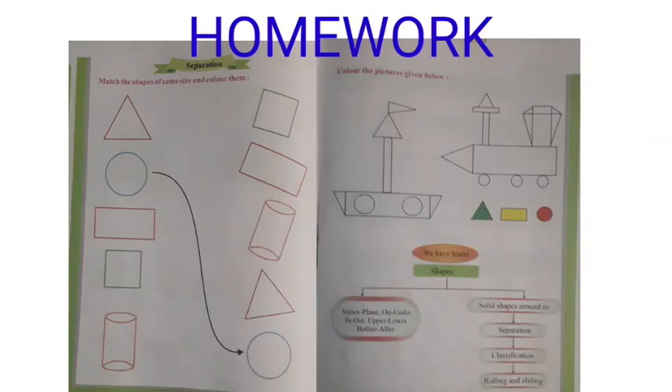Now kids, from page number 128 and 129 of your book, you have to match these shapes and color them.